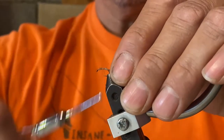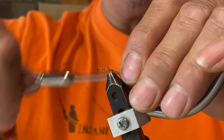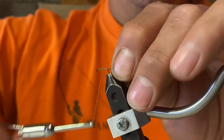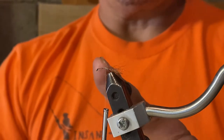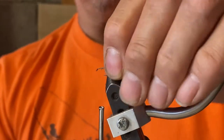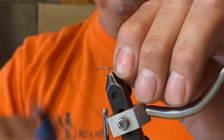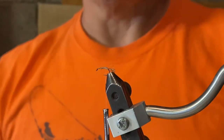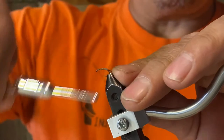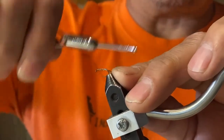Wrap forward and then wrap back again. You want your tail roughly half the size of your body — you can always go back and trim the tail to the size that you need it. So you'll wrap back to the tail.